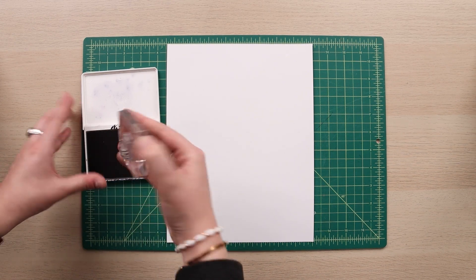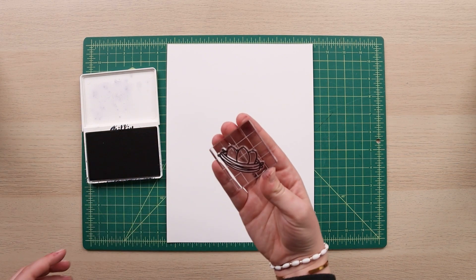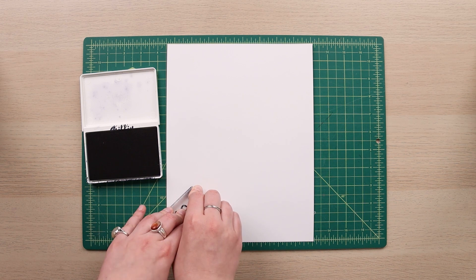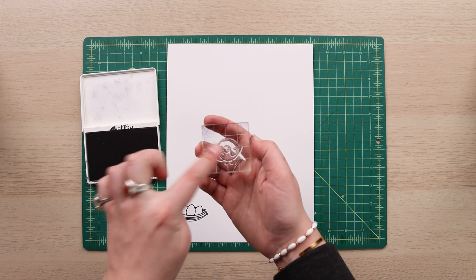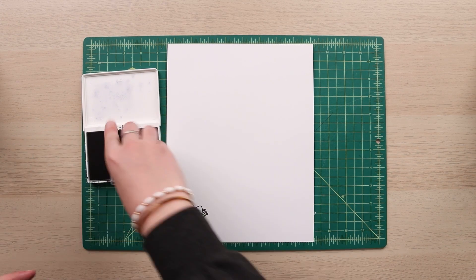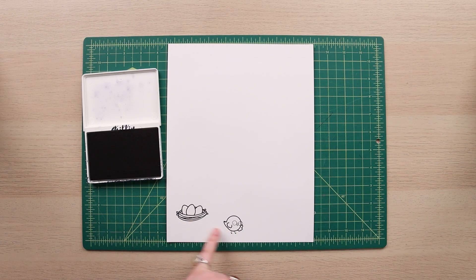I'm going in with my little eggs in a nest — there we go. This is going to be my first embellishment. Next I'm going to put on my little chick with glasses. I don't want my stamps to be immediately next to one another because I'm going to be cutting out and coloring them, so I want to avoid any overlap.